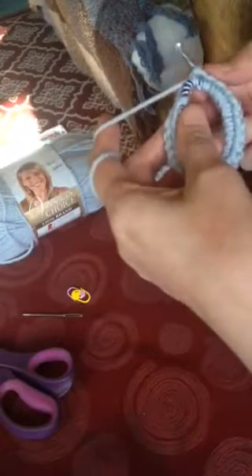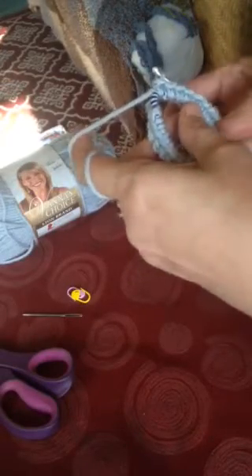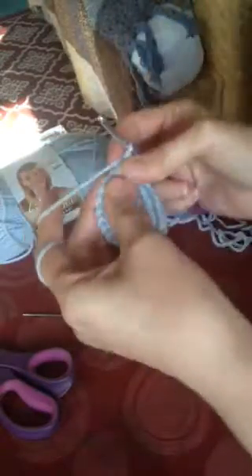This ponytail ear warmer is actually really easy to make and there are so many different things you can do with it. I've done the owl, fox, mommy and me, and Rudolph the Red-Nosed Reindeer versions. Make 24 single crochets, then slip stitch into your first stitch and chain one.